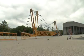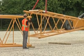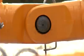Now, the main boom with the jib foot can be lifted and the basic machine can travel to the jib which has already been prepared. Connect the jib foot with the jib using pins.